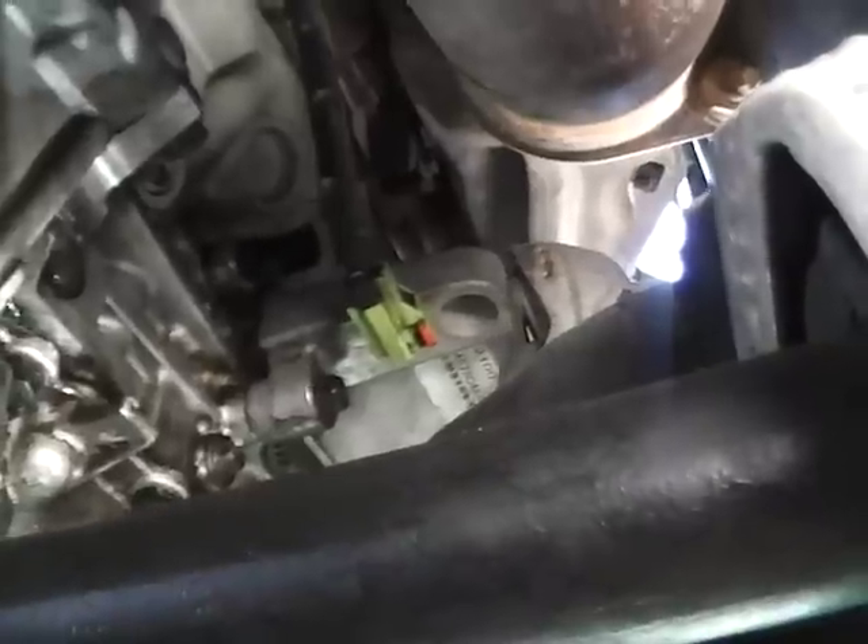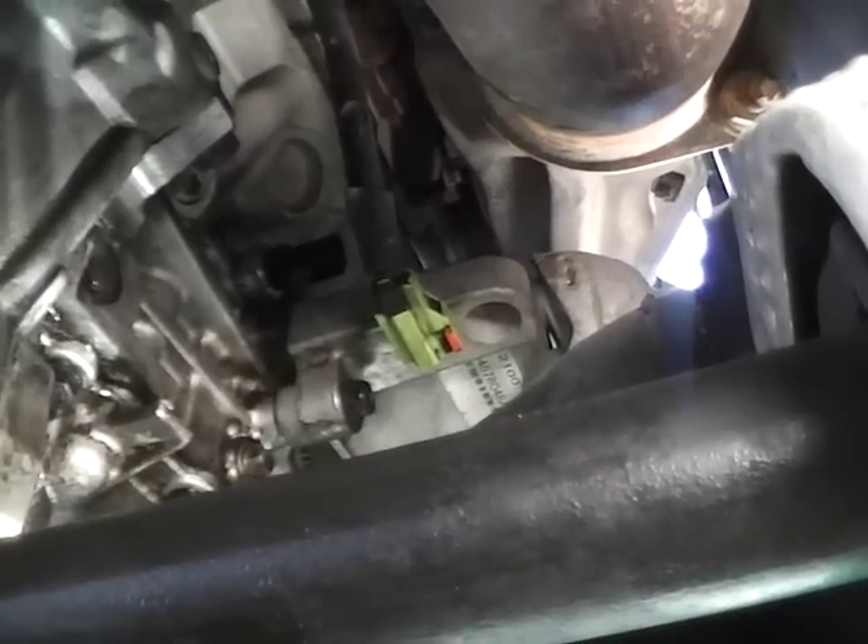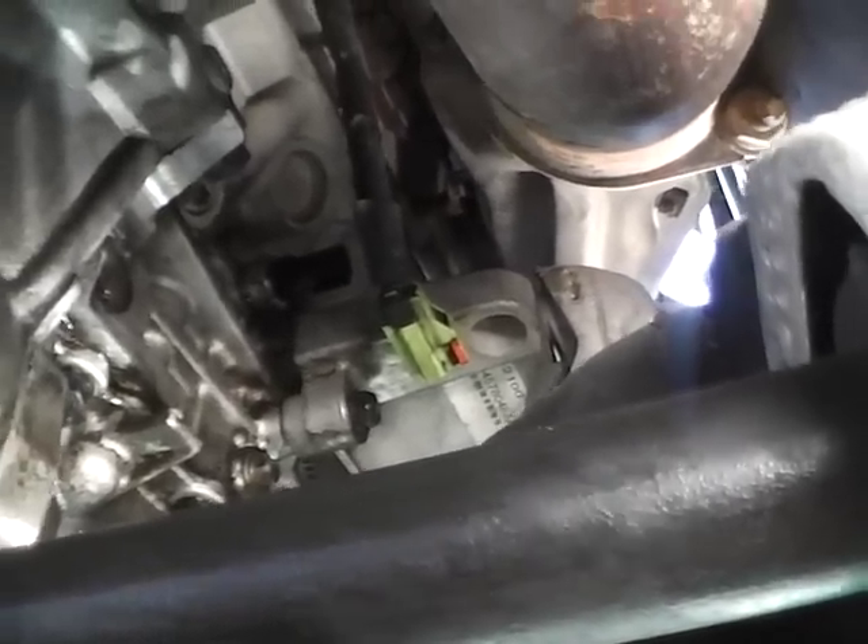Hey everybody, I'm going to make this a short video just so you guys can see. I was having my oil pressure light come on on my 2005 Dodge Magnum 2.7 liter V6.